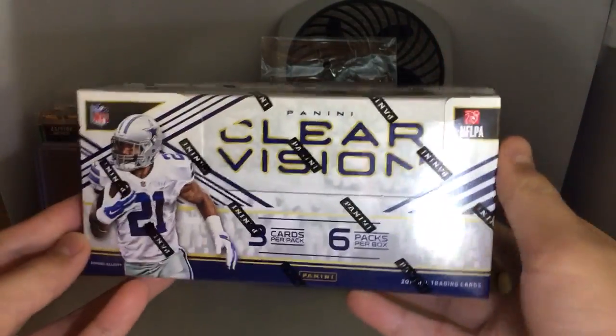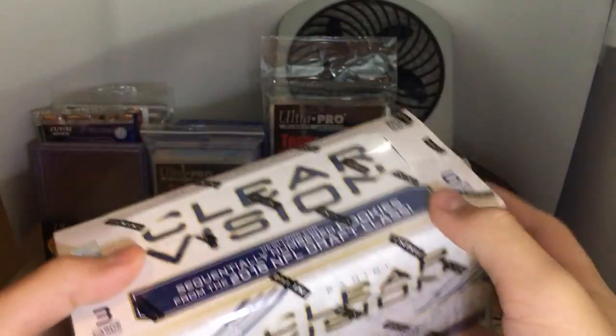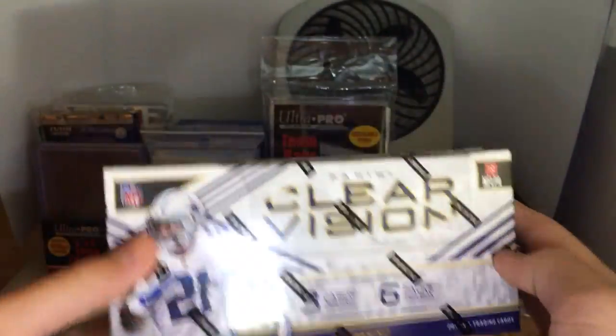Hey guys, back at the Card Corner here, and today we're going to open Panini 2016 Football Clear Vision.